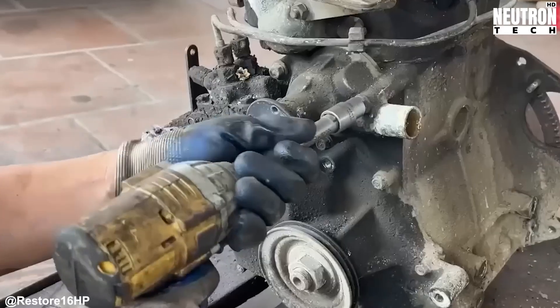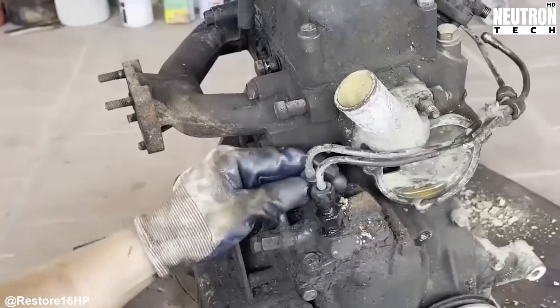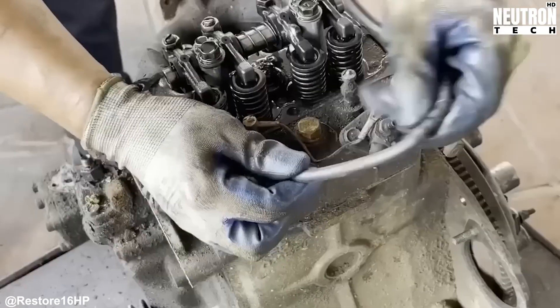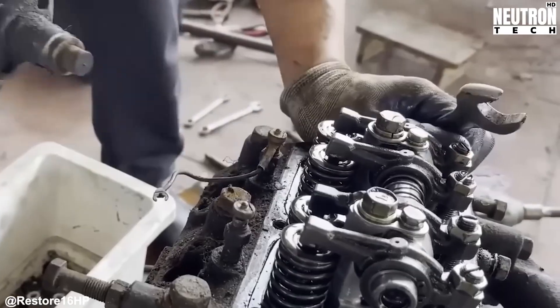Things get interesting as they start disconnecting everything that keeps this engine connected to the tractor. Wiring harnesses come undone, fuel lines get detached, and those throttle linkages get freed up. Each connection tells a story — some come apart easily, while others require careful persuasion.